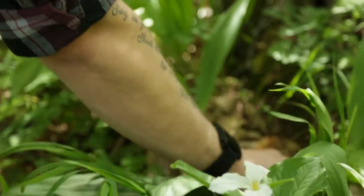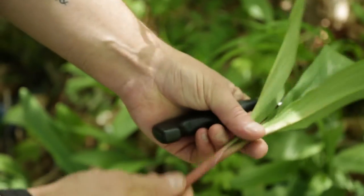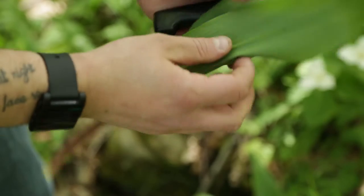Pull the leaves back a little bit and push down until you start to see the white of the bulb. This one is absolutely perfect — a prime example of a nice mature leek. It has a nice thick stem and very wide leaves, which we might use in a salad. You want the leaf to be about two inches wide.